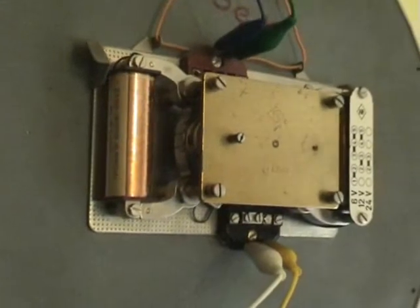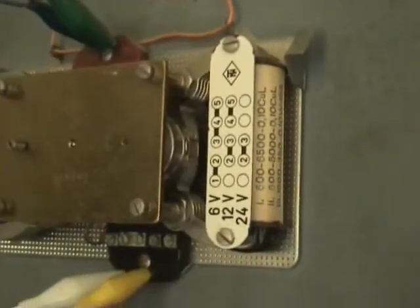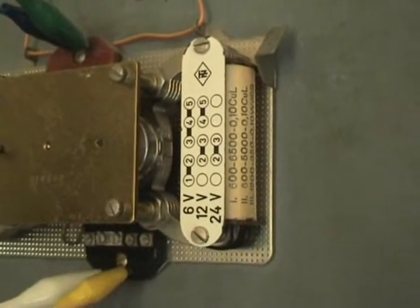2.5 seconds. It's an enclosed movement, and the minutes are on this side — 6, 12, and 24 volts DC.